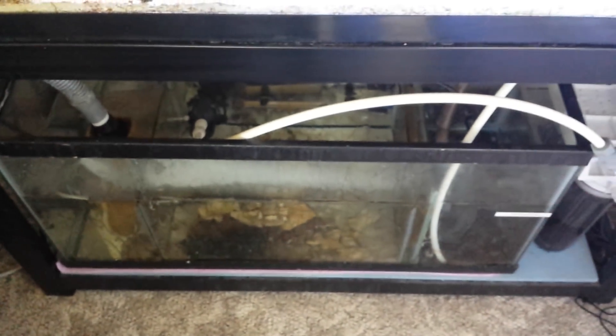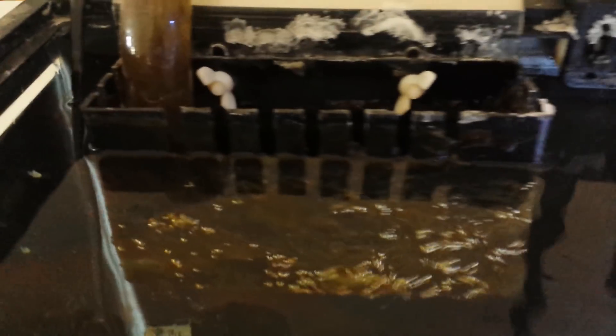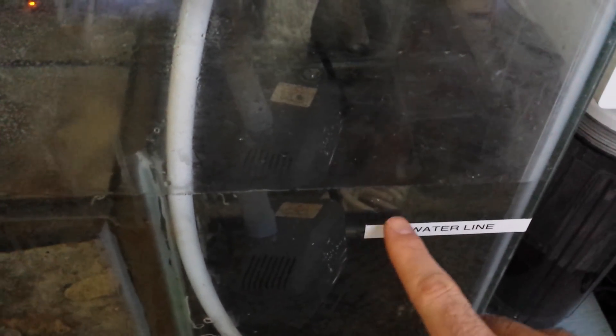There's my sump - as you can see the water level is going up because it's still draining down the return line through the overflow. But the water is not going down my return line. The water level went up about two inches from where it usually sits, right at this white marker.